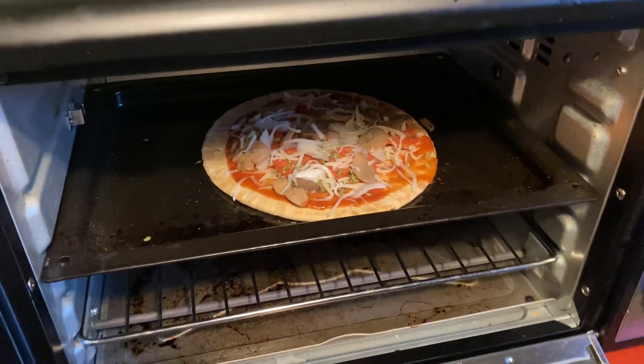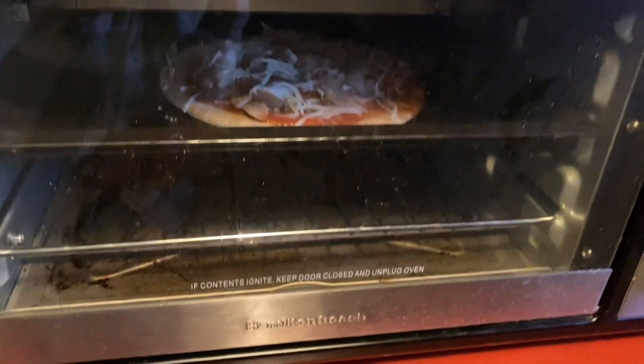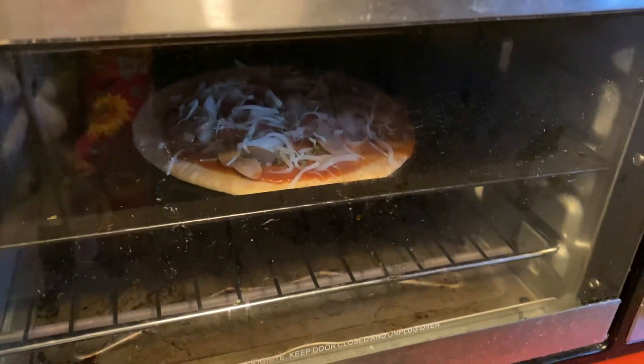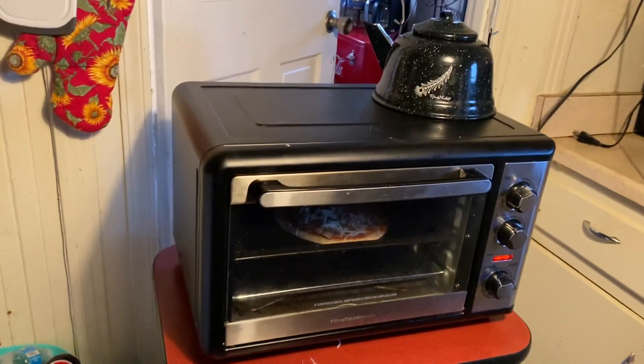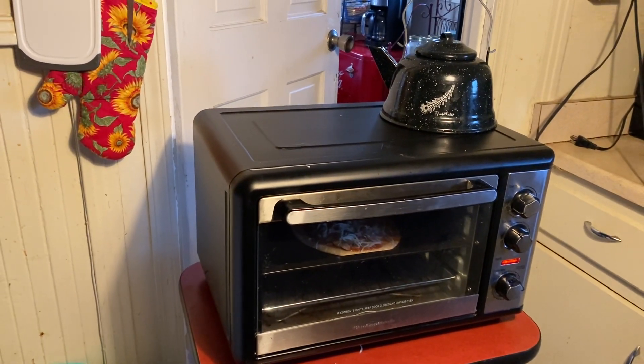Now I'm going to put my pizza in the toaster oven. I've got it on and I'm going to let it cook for about 10 minutes. When it's all done, I'll let you see what it looks like. And that is pizza in my toaster oven. Thank you for watching.